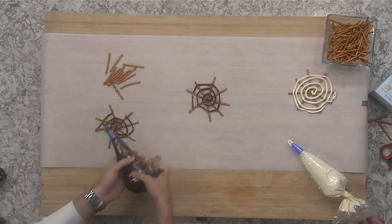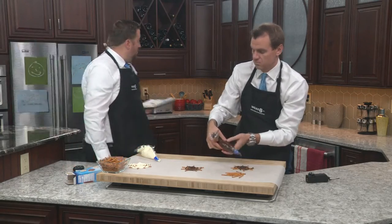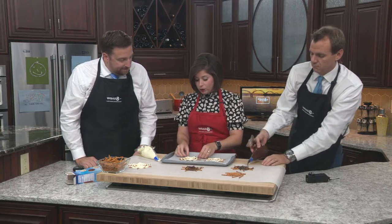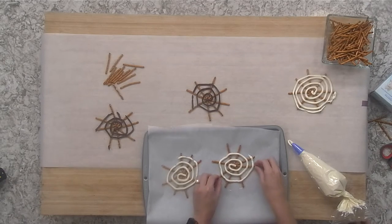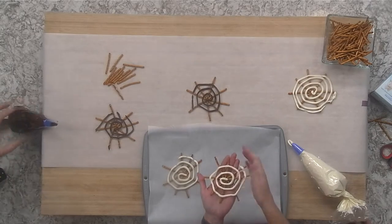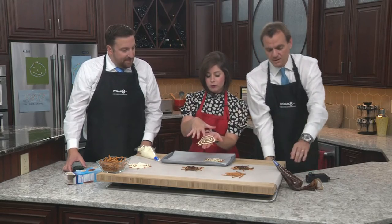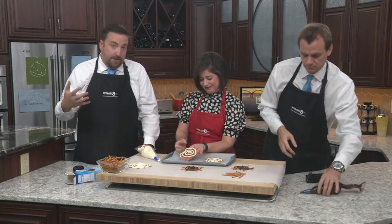So this is what they look like after they sit in the fridge for about an hour or so. Or you could just let them sit at room temperature and they'll harden, and then you'll hopefully be able to grab it all at once. Little spider web chocolate covered pretzels for your Halloween. It's beautiful. Nailed it! Great thing to do with the kids too — they would love the frosting. I know I would.